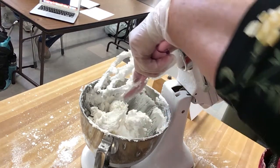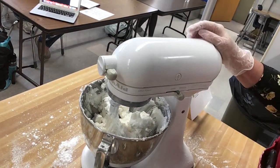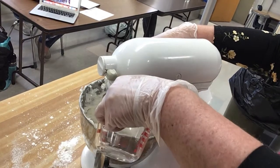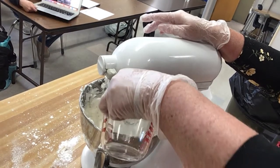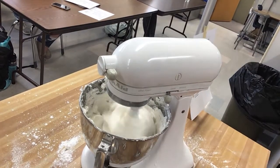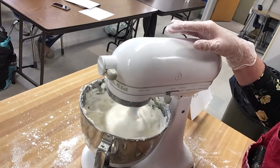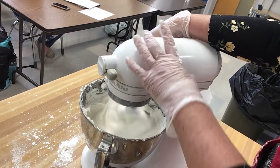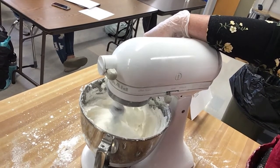This is a very sweet icing. When you add liquid, think about the humidity in the room. On a warm day, you may need less liquid to get the consistency you want. If it's a cooler, dry day, it might take the full amount that's required in the recipe.